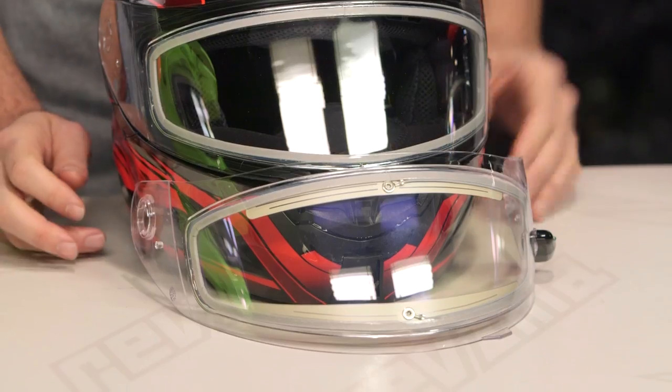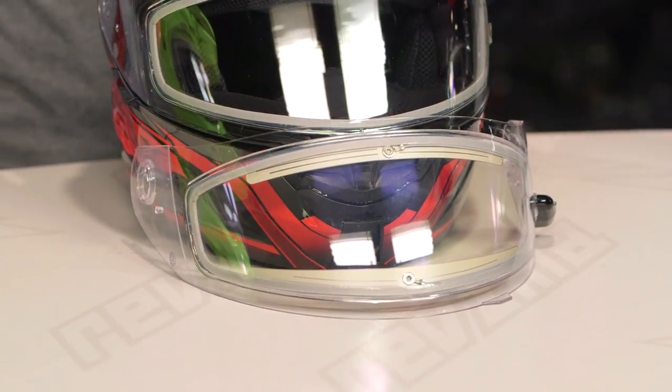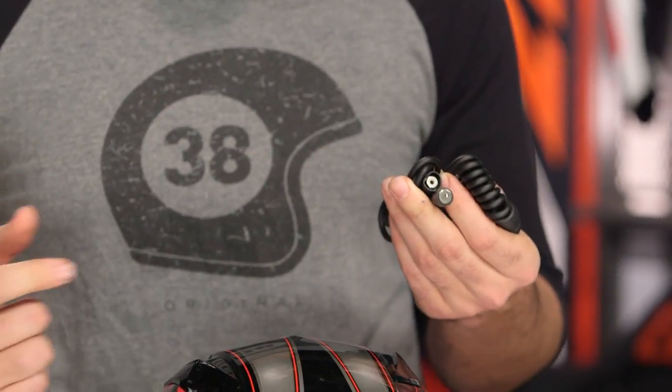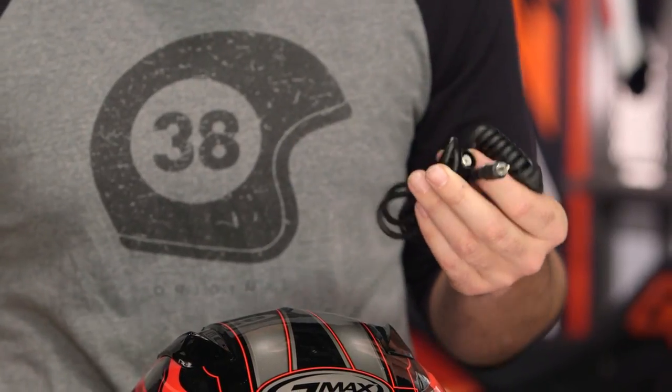The other option you have is the electronic face shield. The electronic face shield will connect to the battery on your sled or your motorcycle via the wires and hardware that are included with it. You're going to have one wire that plugs into the face shield itself and another wire that mounts to the battery harness, with a small connection between the two. If you want maximum anti-fogging, the electronic face shield is the way to go.